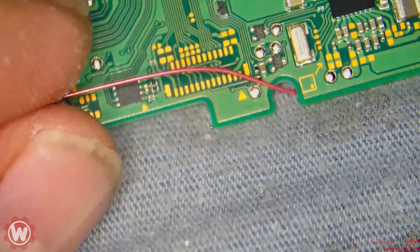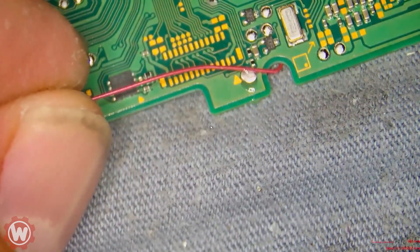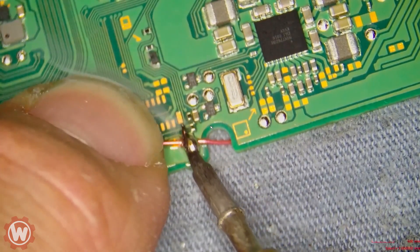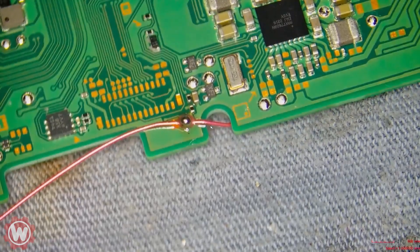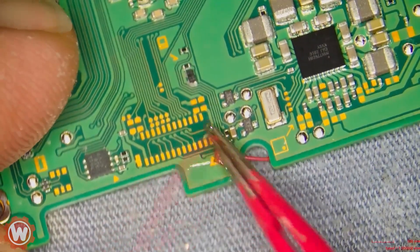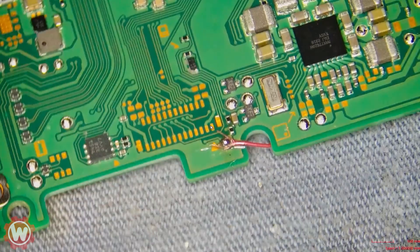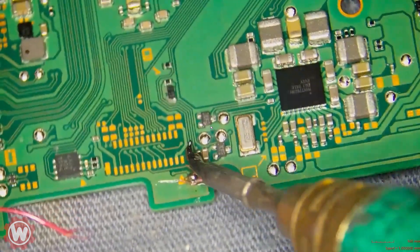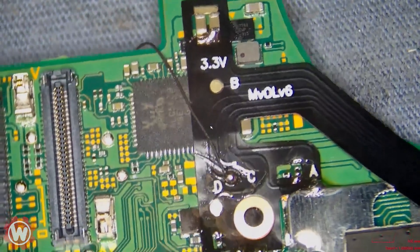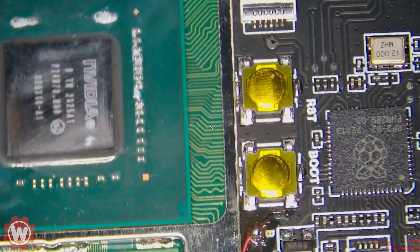Wrap it around so you don't have any excess wire. What I like to do is simply hold the wire against the solder point and just solder right there. There's a little bit of wire insulation that stays — if you want to burn it you can, if you want to just pull it that's fine too. It looks really nice and you don't have that extra wire floating around. Same thing on the D-point and the C-point.